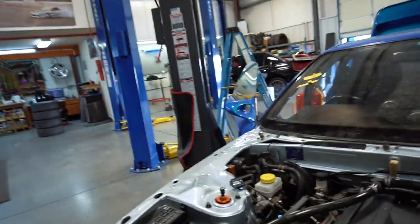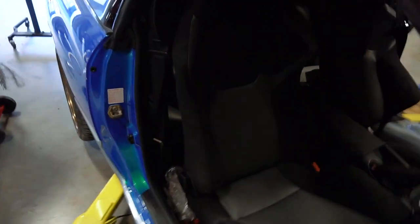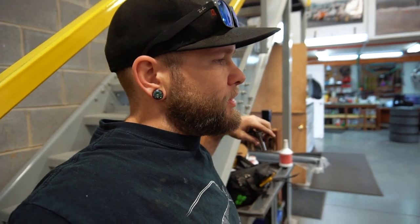We've still got to do a catch can setup, clean up the battery tray obviously. These seats are amazing — I haven't talked about them enough because they're unbelievable. We've also got to do the stuff we're not telling you about yet — that's a big thing. I need to get on that actually.